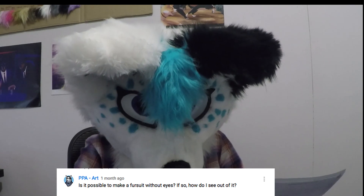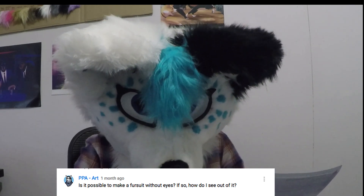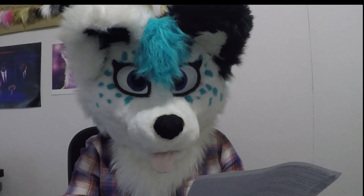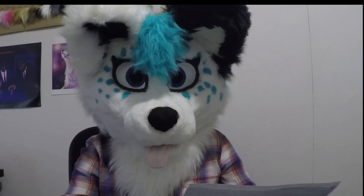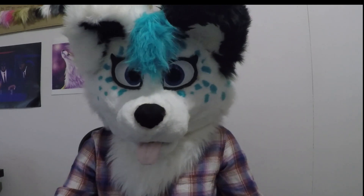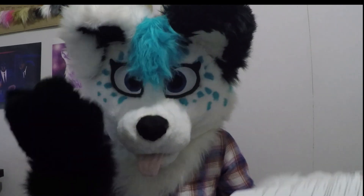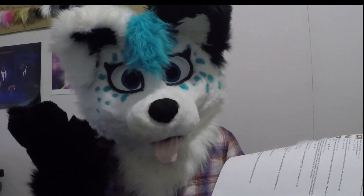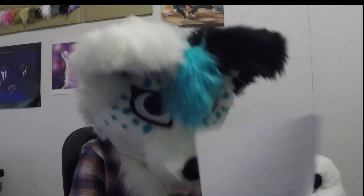'Is it possible to make a fursuit without eyes? If so, how do I see out of it?' I'm not too sure what you'd want a character without eyes for. But you can use neck vision — people put meshes there — or you can make it so you can see out of the mouth. I don't know why you would want a character without eyes, but you do you.